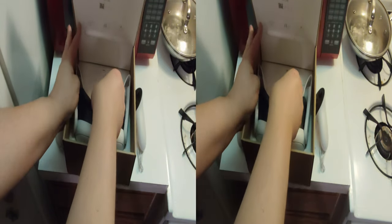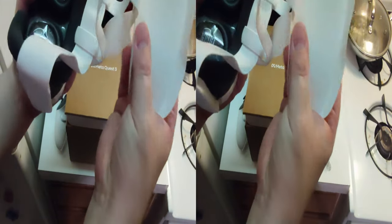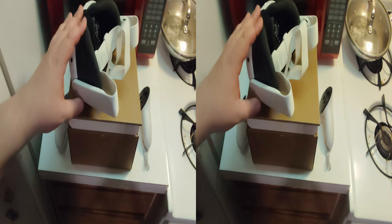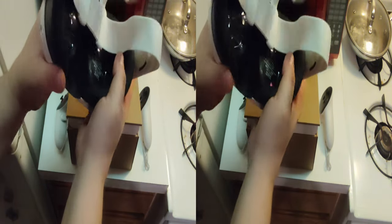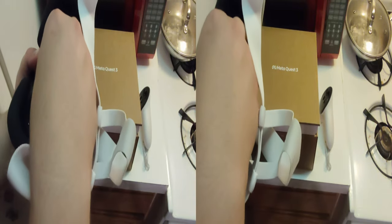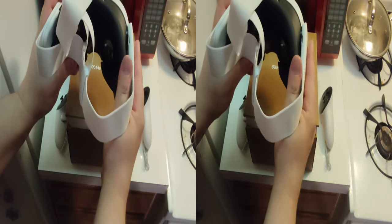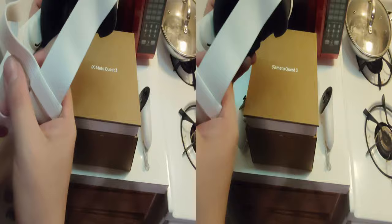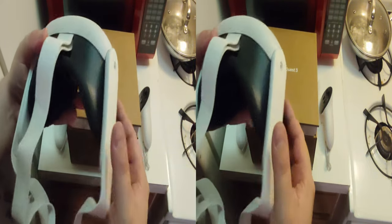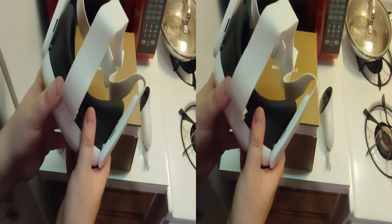Here we have the headset with the crappy head strap. 128GB was not enough for me, so now we have 512GB, which is probably more than enough. Pancake lenses. The only difference from the one I have is that it's 512 gigabytes, so now I can put all the games I want on here and I don't have to skip games because they're too big. I'll put my whole setup on this, but I need to download some games first.